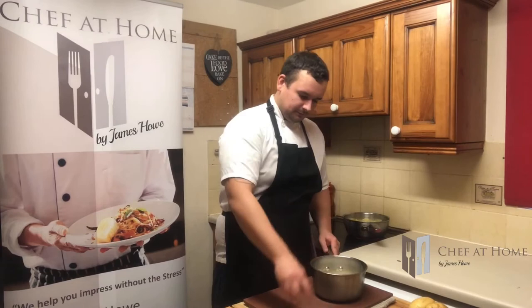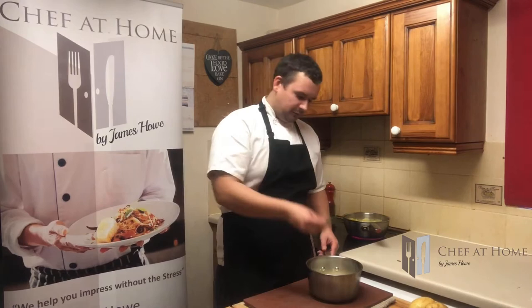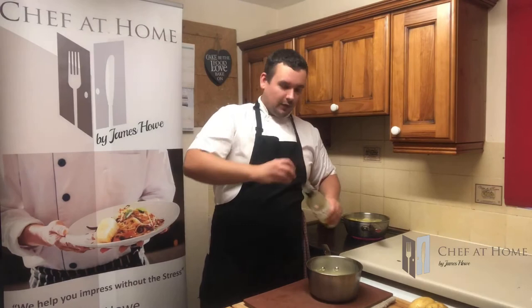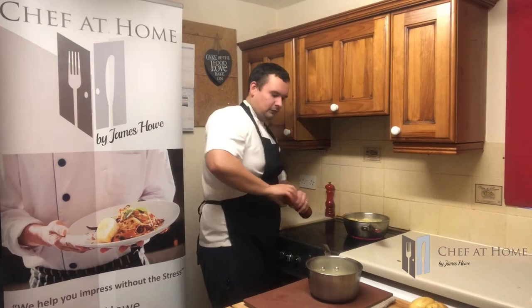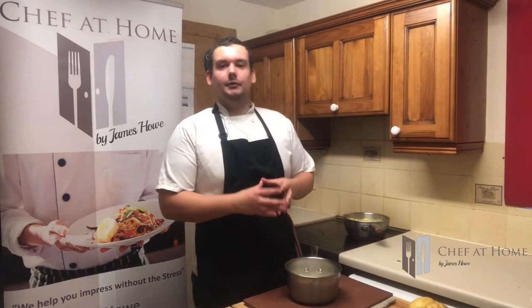Moving on to our dauphinois. The first thing we need to do is create a sauce. Into a saucepan: a good glug of cream, then about half a peeled onion, about three crushed bulbs of garlic — which is for about 500ml of cream — and a good sprig of rosemary, a splash of white wine, a clump of pepper, and some salt. This will infuse the cream with a lovely flavour of rosemary and garlic — it's absolutely stunning. This is the essential part of the dauphinois that a lot of people miss out. Onto a low heat and just let that simmer for about 10 to 15 minutes.